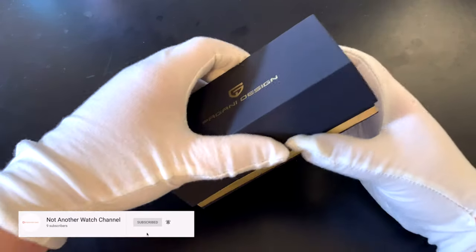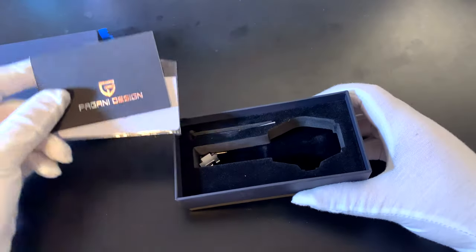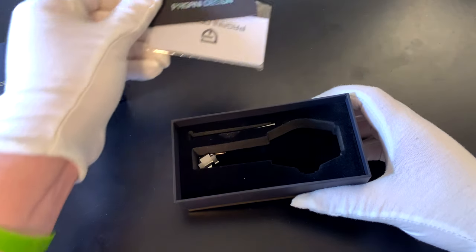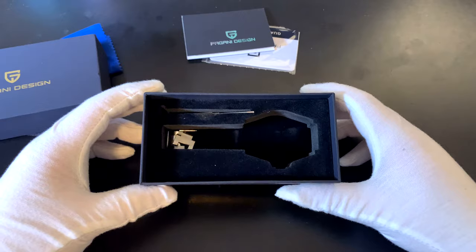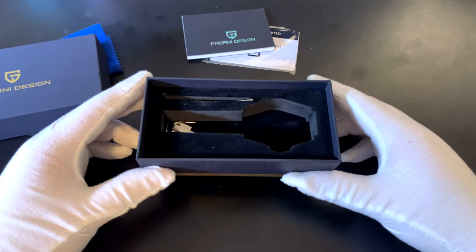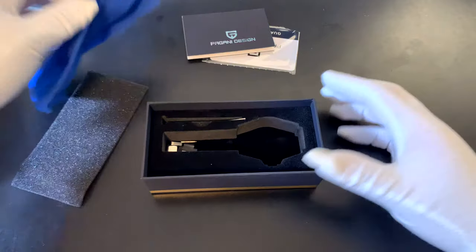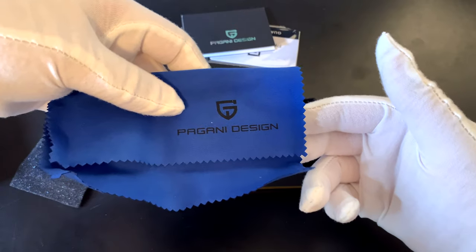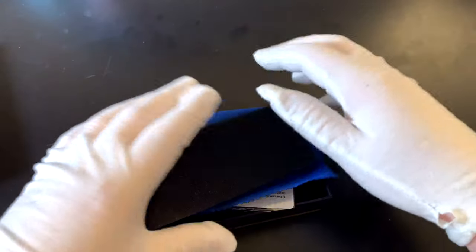This one took forever because of coronavirus — I ordered this in the beginning of March. The packaging is almost identical to the last one I reviewed. I believe that one came with a bracelet in it, but this one does not. This one also includes the screw for the screw links to remove, which is nice but not totally needed. Packaging more or less identical — it's very well packed, the foam holds the watch pretty well. Always great packaging from Pagani.